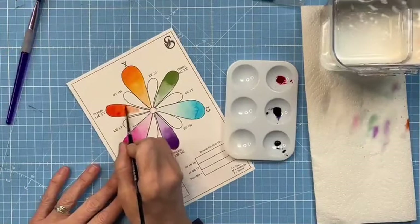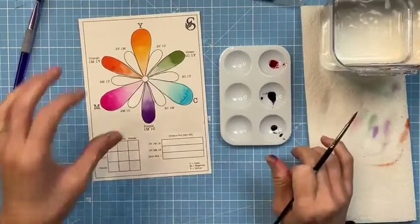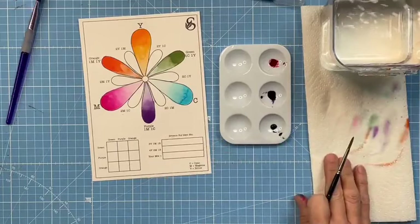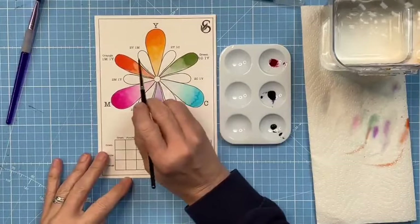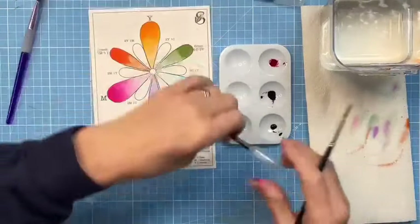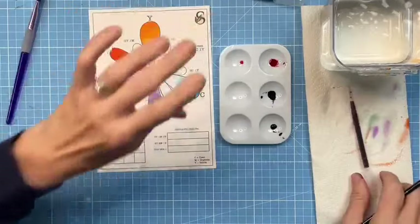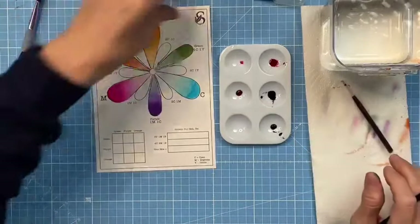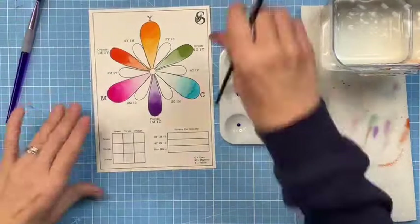Finally, for orange: one magenta to one yellow. Pop one drop of yellow in with the magenta and smoosh it together. Wow - it's almost bordering on scarlet! It's really interesting how you can make a warm red with this pinky magenta color. Look at how vibrant that is. So already you've got your primary and secondary colors sorted in the mixing palette.